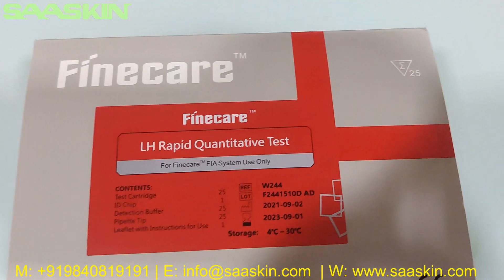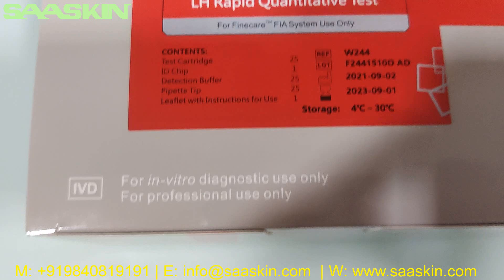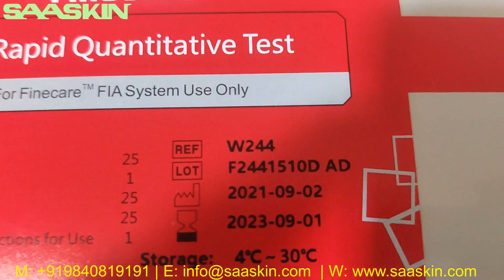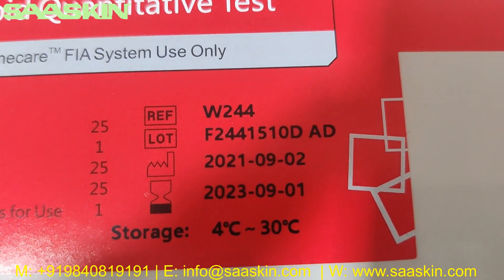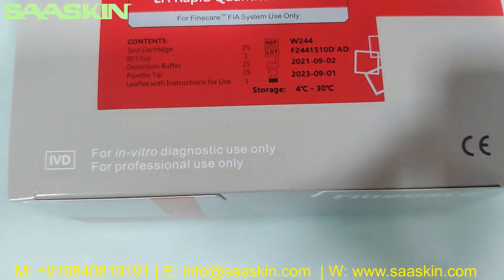This is how the box looks like. This is the 25 test kit pack and a CE IVD certified product. You can see the reference number and lot number, and you will also have the manufacturing date, the expiry date, and room temperature storage conditions.